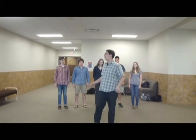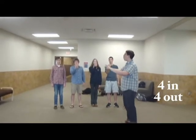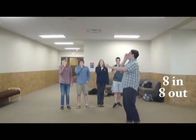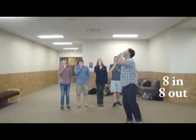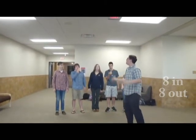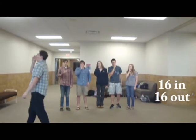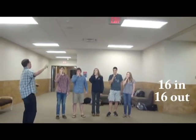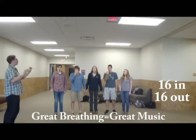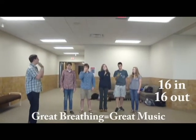All right, we're going to do in and out. Let's start with four. Move up to eight. Sixteen. Twelve. Thirteen, fourteen, fifteen, sixteen — out! That's good enough. All right, 128. Ready? And go.